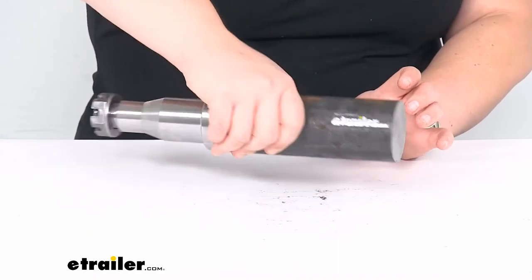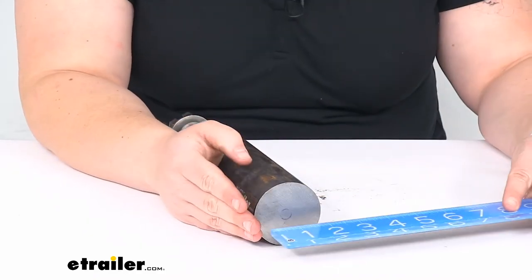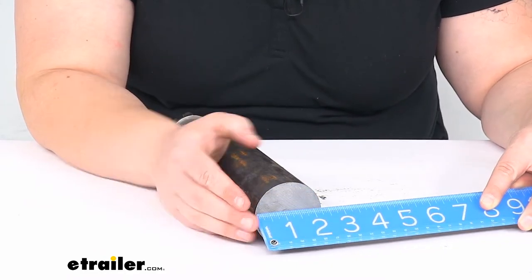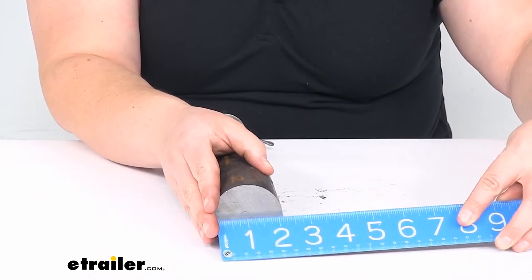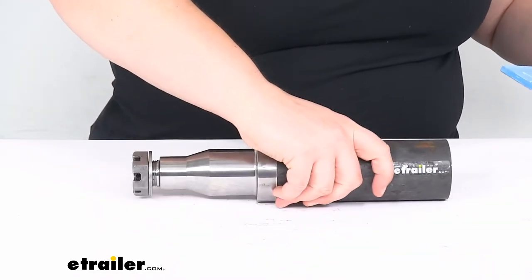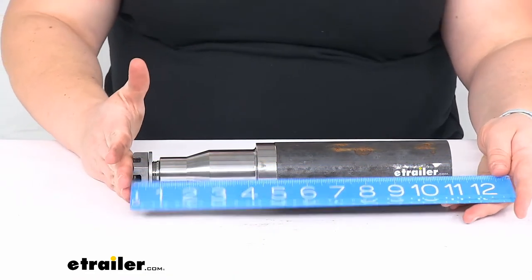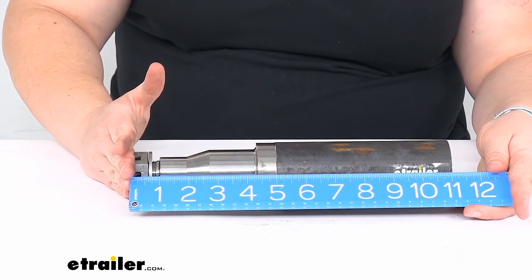As far as the stub end — or where you'd weld it onto your existing axle — that has a diameter of two and a quarter inches. The total length going from outer edge to outer edge, from the very end of our spindle to the same spot on the other side, is right about 11 inches long.